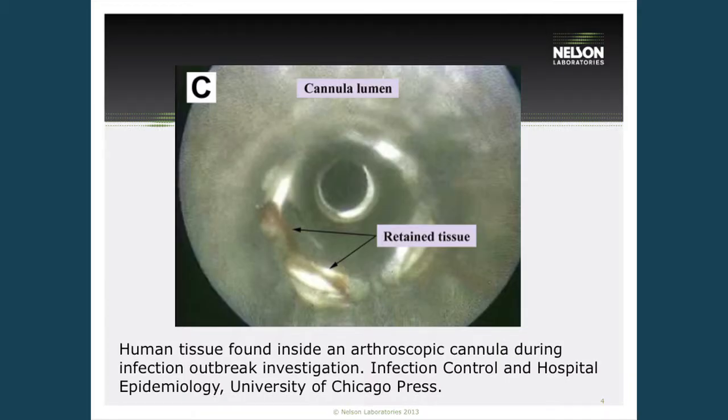We see a lot of issues in healthcare facilities of not being able to fully clean medical devices. This comes from many reasons — whether the validation is performed appropriately, and also whether the healthcare facility can perform the cleaning procedures that are necessary for reusable medical devices.